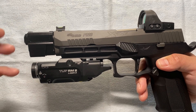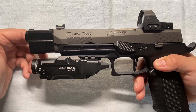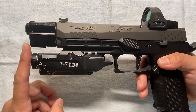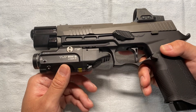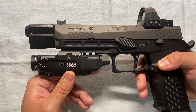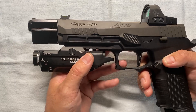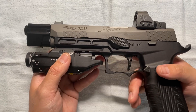To match the length, I put a Streamlight TLR RM 2 laser weapon light on it — it stays flush and works really well. A lot of people might say it looks weird putting a rifle laser on a pistol, but it looks pretty good and adds additional weight, which unfortunately contributes further to the off-balance problem.